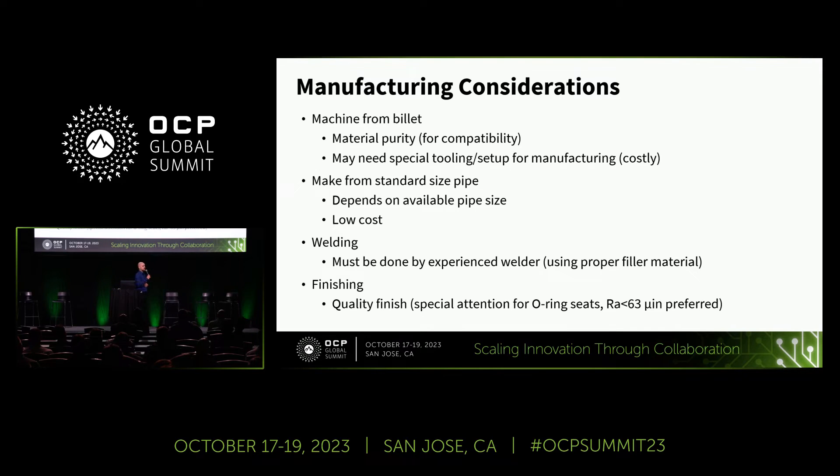Looking at manufacturing considerations, there are always different options and trade-offs. If you machine from billet, you can have a lot of control over your material, which is very important for your wetted materials list, but it can be much more costly. Making from standard pipe size is readily available and much cheaper. Welding has to be done in such a way that it is hermetically sealed. Finishing — specifically for O-ring seating and sealing — is hugely important. Those are just some of the manufacturing considerations highlighted in the document.